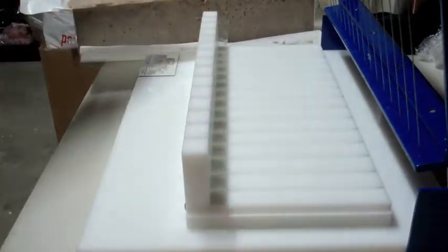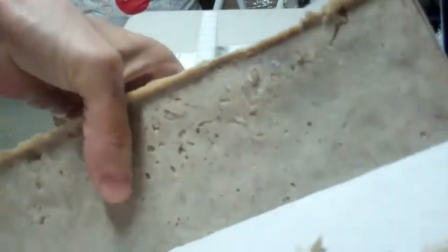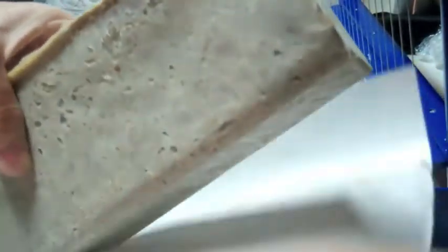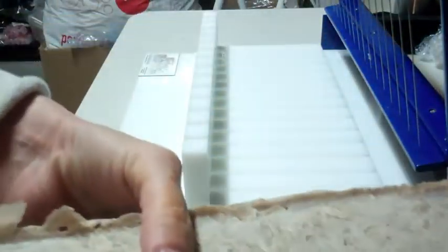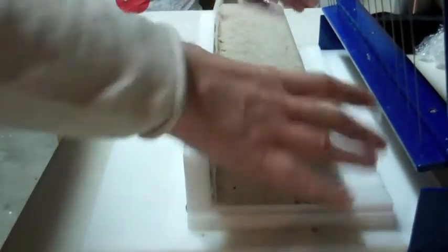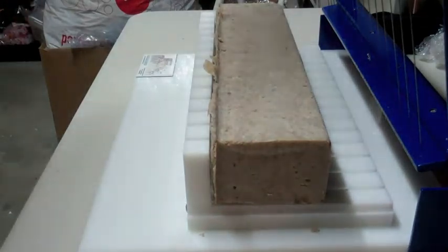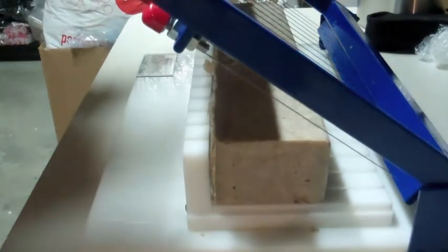This is freezer paper that I'm unwrapping the soap out of. I know it's really loud when you unwrap it. All right, so this is Moroccan clay. Let's line it up. I'm bringing it as close as possible. I usually line it up just to make sure I'm cutting right. This looks good.